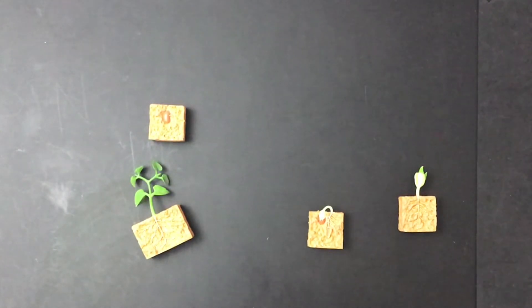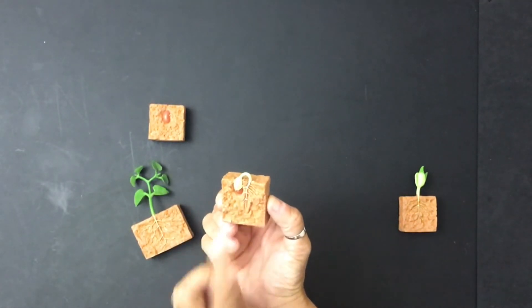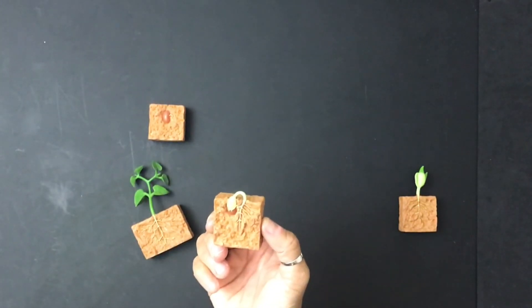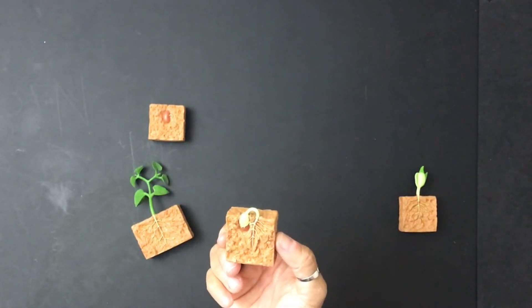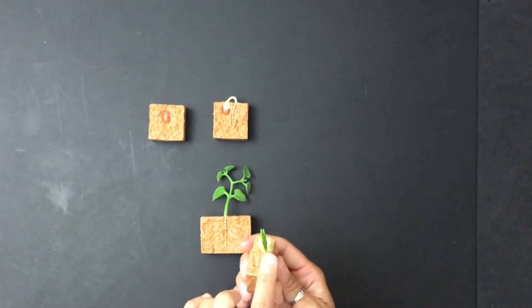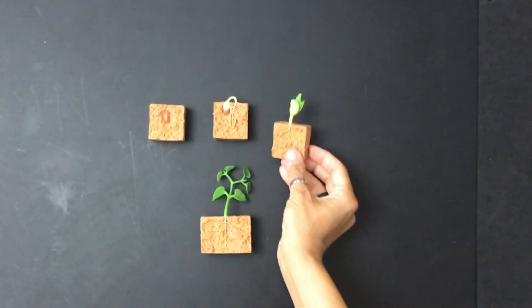What happens next? That's right. The root really starts to grow down into the ground. And remember, the roots are how the plant will get water and nutrients. And you see that a pale green shoot begins to grow and pushes up and forces the seed leaves and seed coat apart. What comes next? That's right — look, it actually splits open and you can see two new leaves that are going to come out. And those will face the sun.